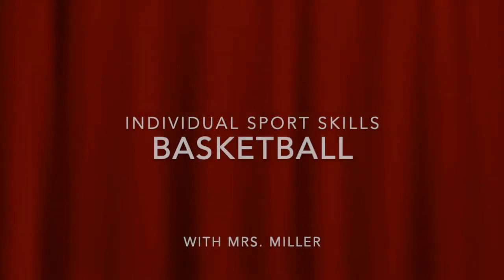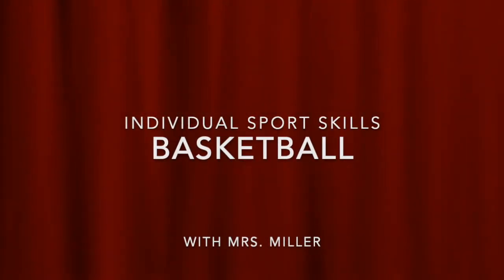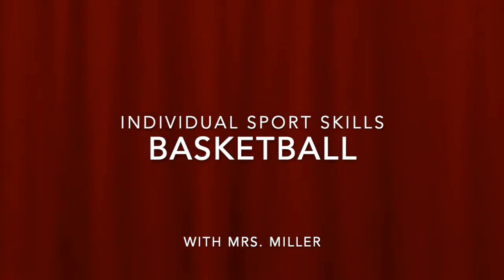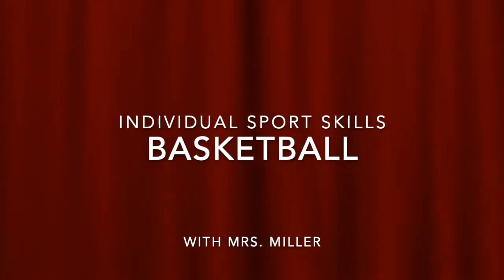Hello, Winsong. Today we have for you some individual sports stuff. Ms. Miller's going to be doing some basketball stuff with you. If you have one basketball or two basketballs, feel free to grab them. You can either follow along as she goes, or you can wait till the end and try them all yourself. I would talk to a grown-up at home to figure out where would be the best spot to do this.